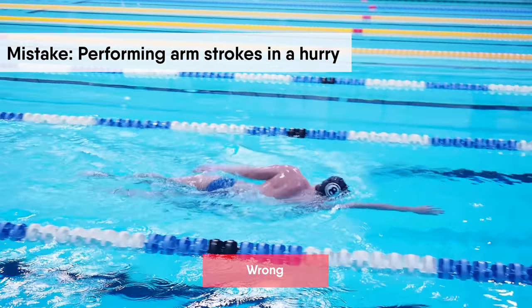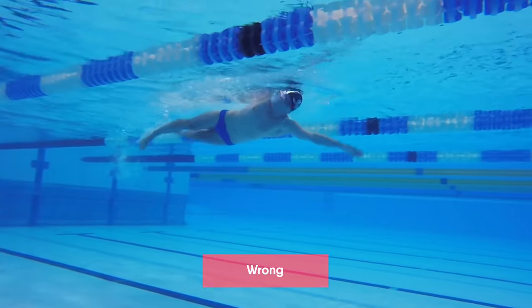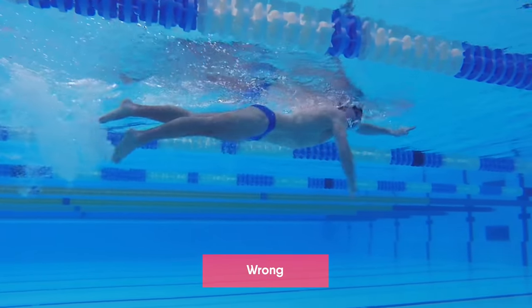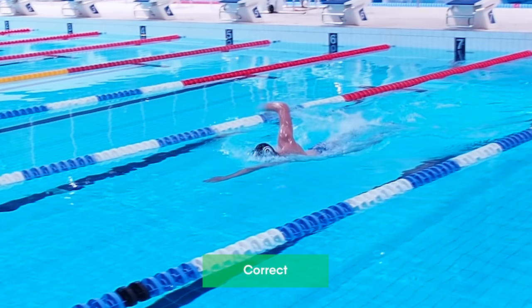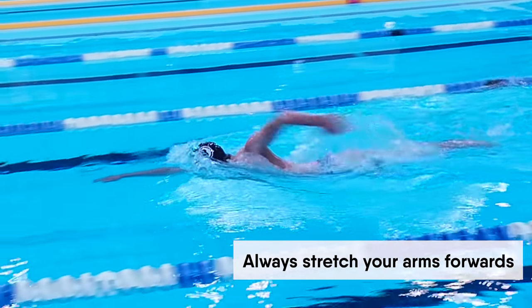You don't need to overperform your arm strokes in a hurry, as it makes your freestyle swimming exhausting but doesn't help you to swim faster. Make sure to recover your arms in a relaxed manner and always stretch your arms forwards.